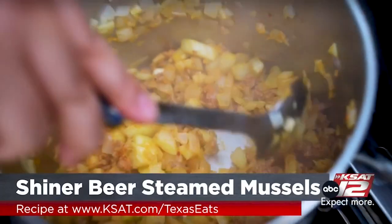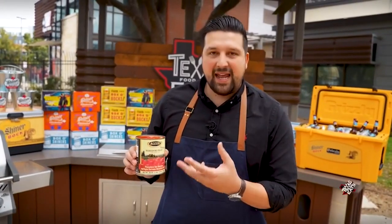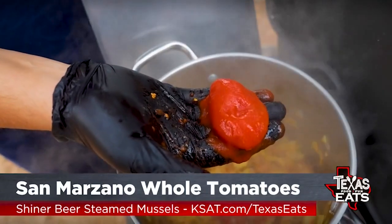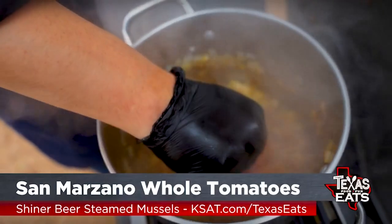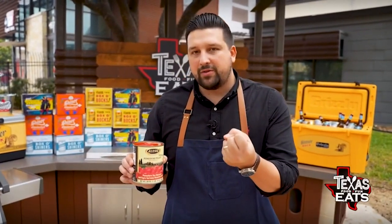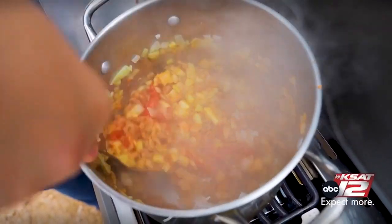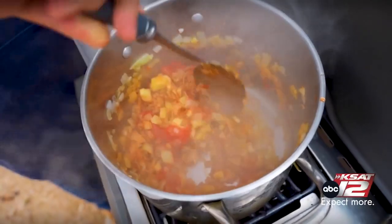Next, get some San Marzano tomatoes — these are really special, canned in Italy. I like the whole tomatoes because you can hand-crush them right in, which gives you that fresh-crushed texture. Mix that all together and let it cook for about another three to four minutes, letting it reduce a little and letting everything get to know each other.